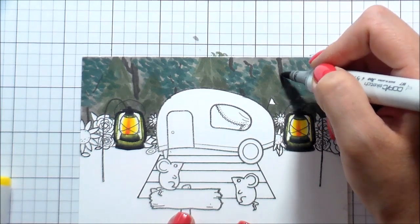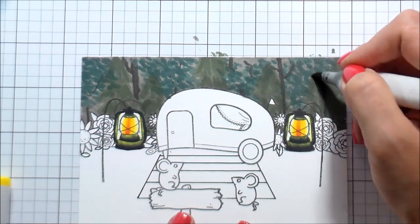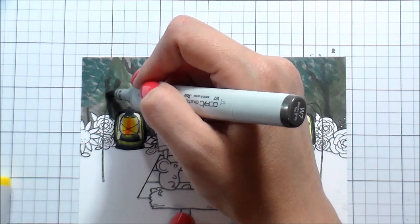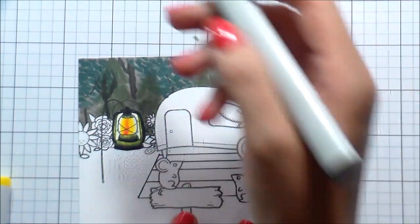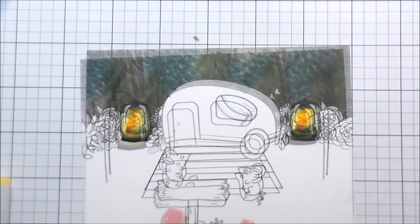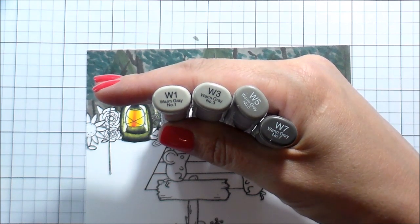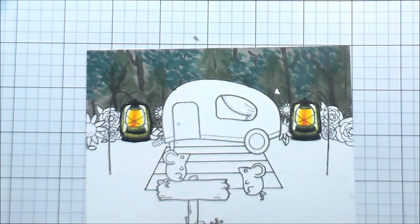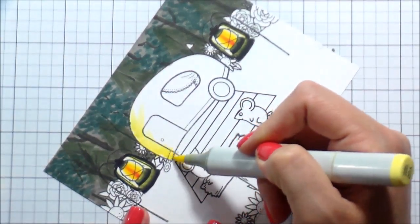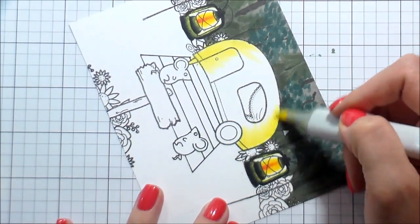I'll tell you — this was my first time making this card and I was making it up as I went. I had two lights coming from two different directions, which I had to figure out on the fly. In hindsight, I definitely would have gone darker in the background right away, because once we start adding the other colors it just didn't look dark enough.